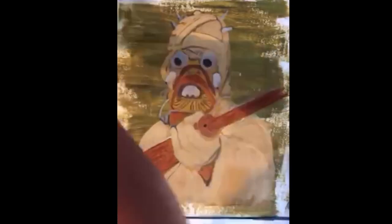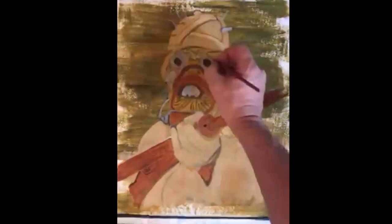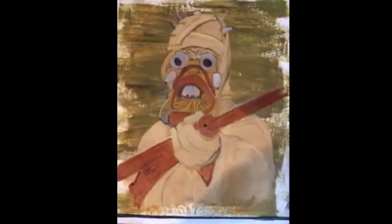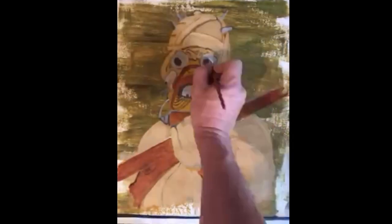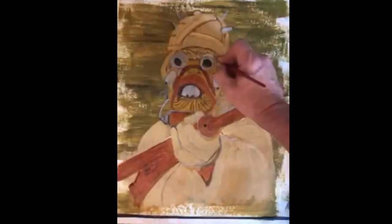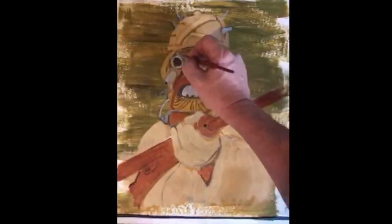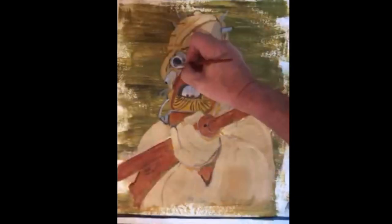Now we're going to start doing shadows. Each wrap has its own shadow, and each shadow has its own highlight. First we do the dark parts, then we go back in and highlight the shadows on top with white. We're still in the preliminary stages of drawing the figure, so we can change things if we need to.